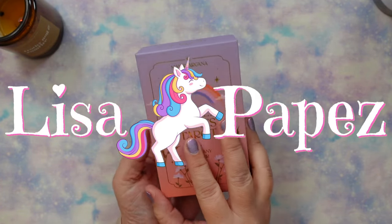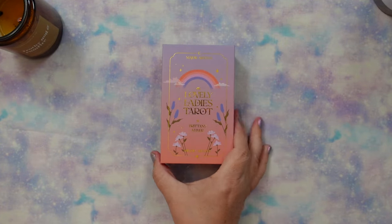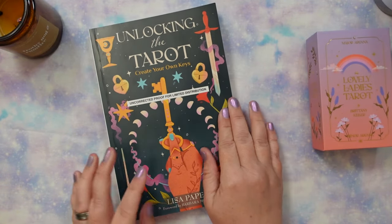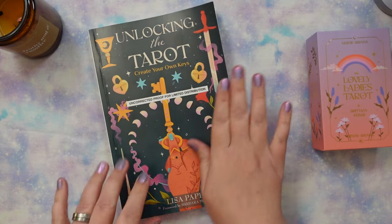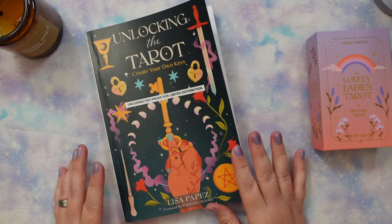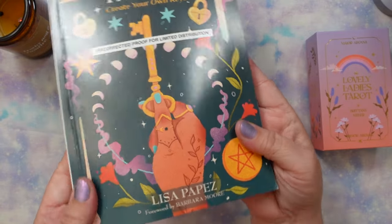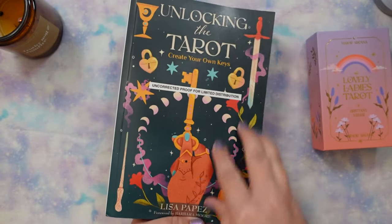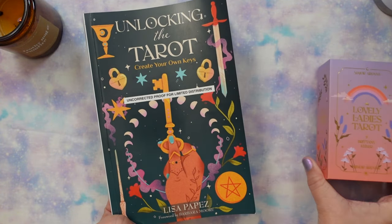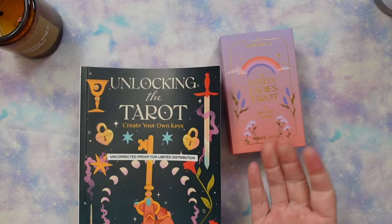This is an indie deck that I purchased off Amazon, and it came about in a fun way. Brittany Keller is actually the artist who illustrated the cover of my book, Unlocking the Tarot: Create Your Own Keys. This is just a galley copy — it's been beat up because I've been referencing it — but it's due out in October, published by Llewellyn. There's a foreword by Barbara Moore, and I freaking love this art. They hired Brittany Keller to illustrate it, and she did a beautiful job.